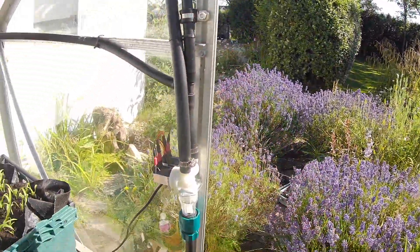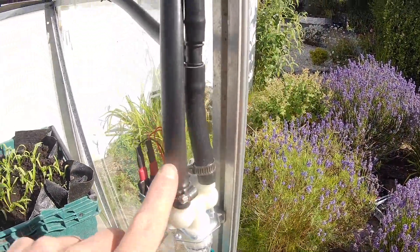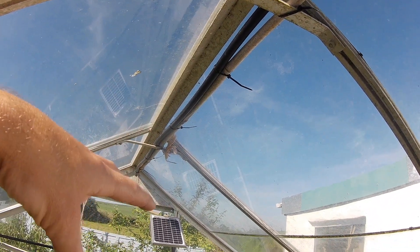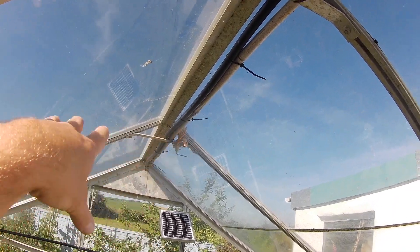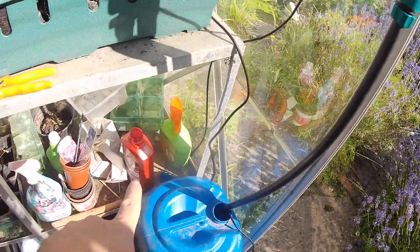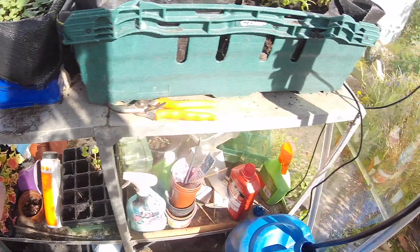Then the other zone on the two zone system I've got going up to a pipe in the roof. Here you could connect misters or foggers or further takeoff lines. Alternatively, you could take that second zone down to the ground and potentially run some further ground level watering.